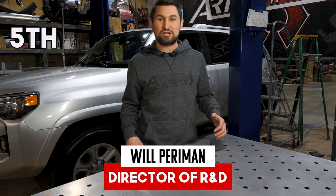Hey, I'm Will Perriman with Artec Industries and today we'll be installing a roof rack on a 5th Gen 4Runner.